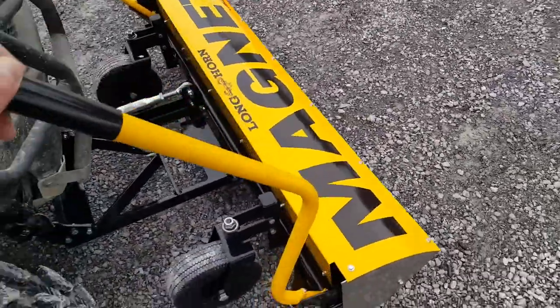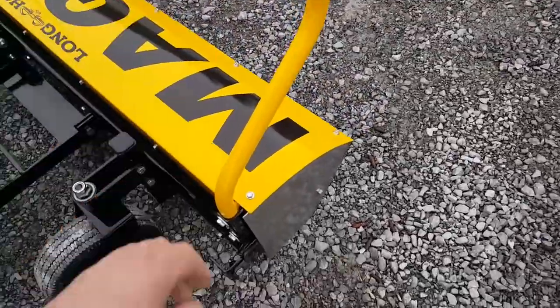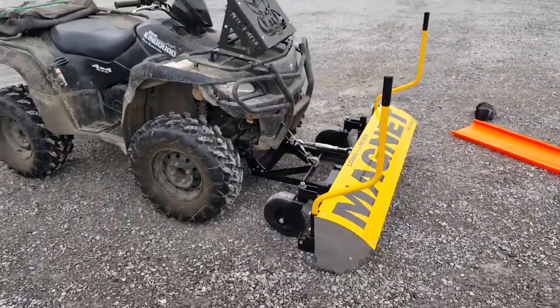I'll show the release function again — you can see how easily I'm moving this. You can even do it with the handle closer here. It's a good all-around unit for somebody with a metal debris problem.